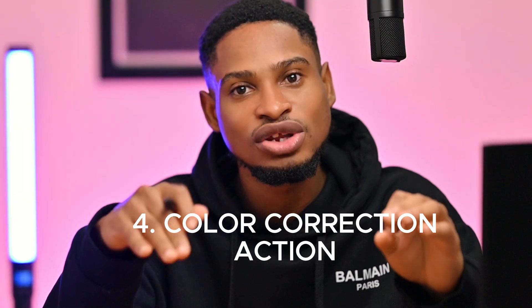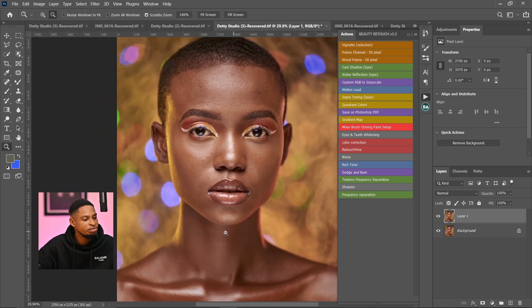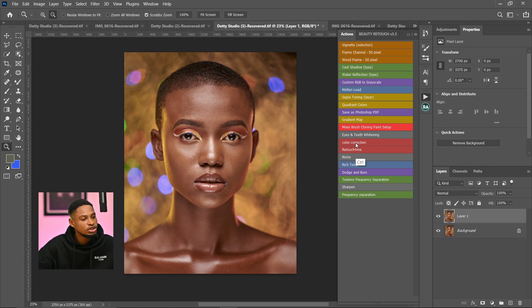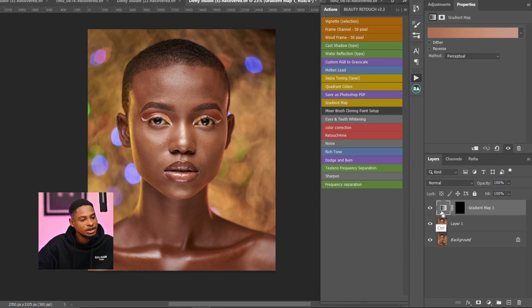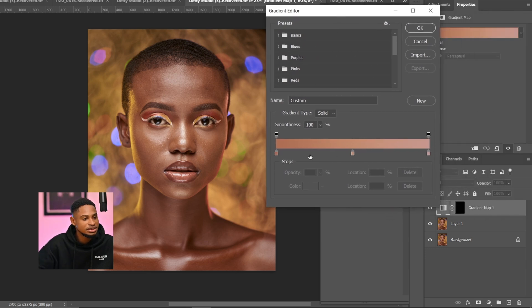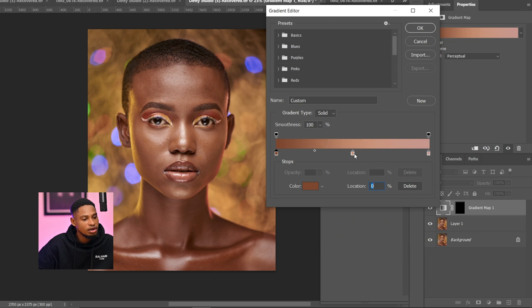The fourth action is the Color Correction action. Use this when the face and body have different colors — it helps match them to make the skin tone uniform. Load the action, make sure your gradient is selected (not the layer mask), then click on the gradient. You'll see a menu with Shadows, Midtones, and Highlights. Click on the shadow stop, choose a color, and sample the shadow area from the image. Click OK, then do the same for the Midtones — sample the color you want in the middle.